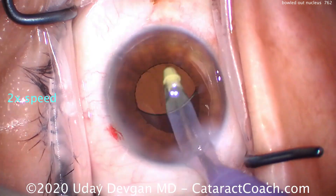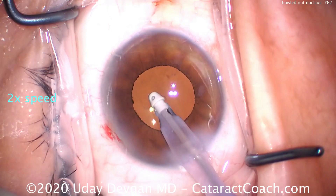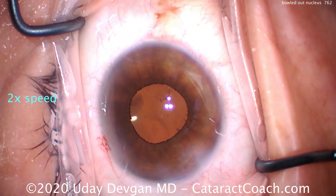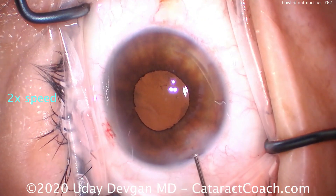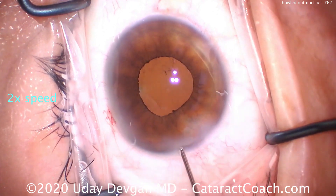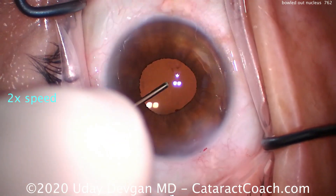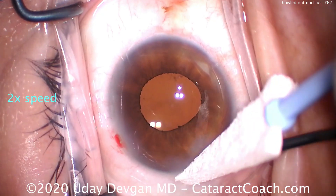Next time you have a patient with a relatively soft or gummy nucleus and you can't quite chop it, can't crack it, your divide and conquer doesn't really work, and you're stuck with a bowled-out nucleus — this is the approach. Use the vacuum from your phaco probe, pull it away from the capsule bag, get part of the lens equator up, or do visco-dissection or additional hydrodissection — but be careful not to nail the bag.